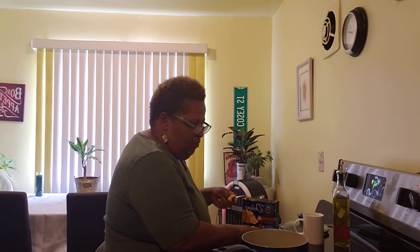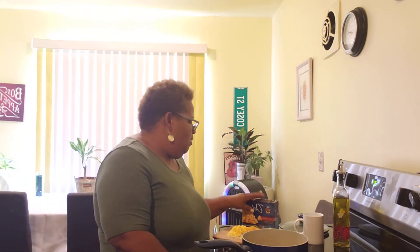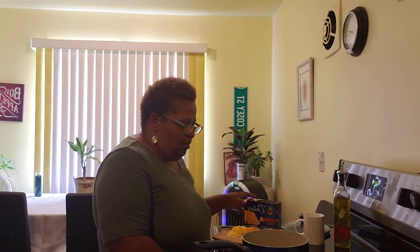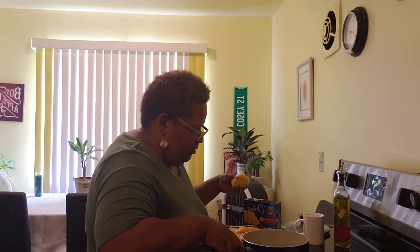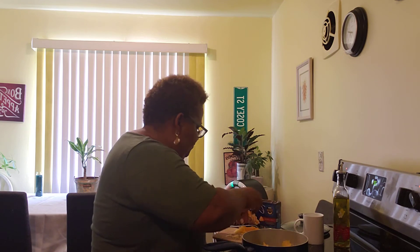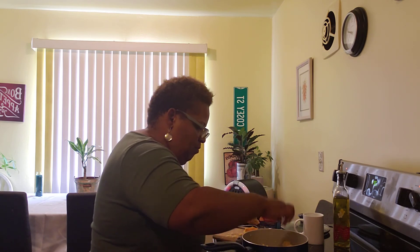Anyway, we've got our macaroni and cheese and it's coming up to a boil. We've got our butter in there, milk, cheddar cheese, sharp cheese, and half a pack of Kraft cheese from the box. Now that it's coming to a boil, you are going to take your cheese and put it on top.